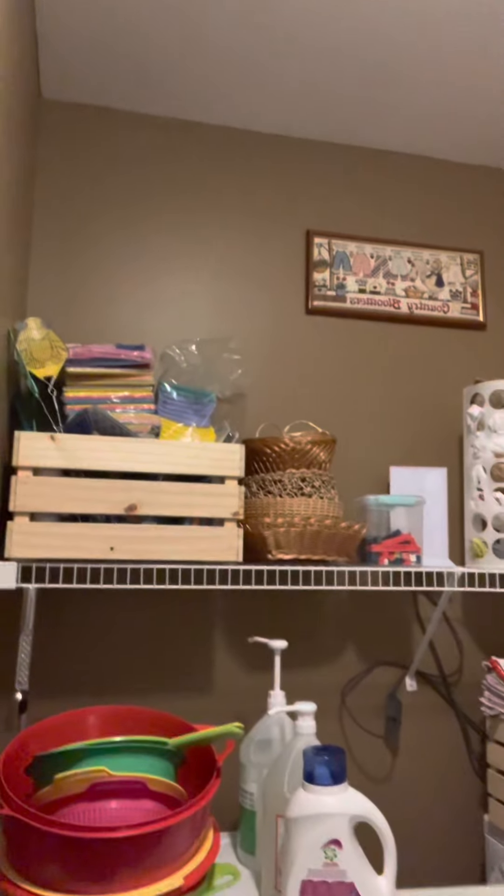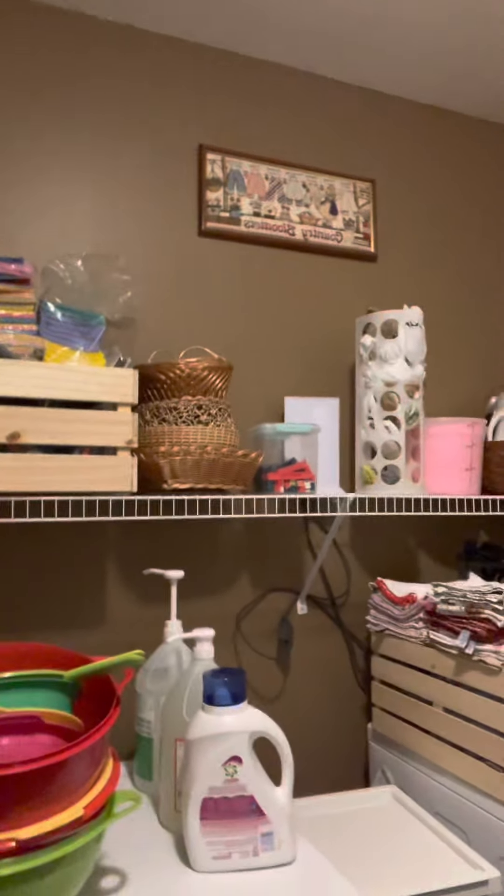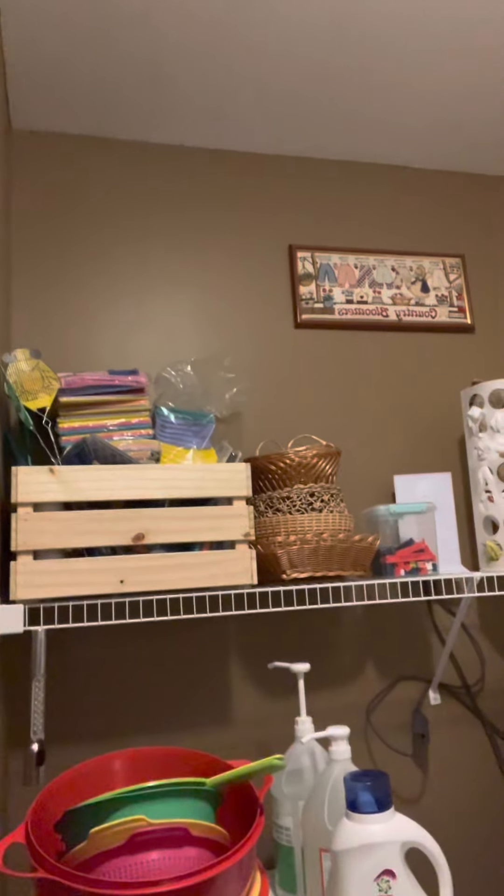Washer and dryer. Up there I do have my cleaning cloths. I bought these crates at Ikea with the intention of doing them all the way across. We have our over-length thing there so I'm not sure if it's going to get in the way. I've got my baskets up there, my clips from Ikea. I kind of went crazy a little bit — I found these cloths in Germany that I really liked, and I'm on Amazon because I'm an Amazon fanatic.